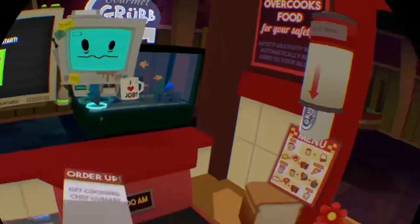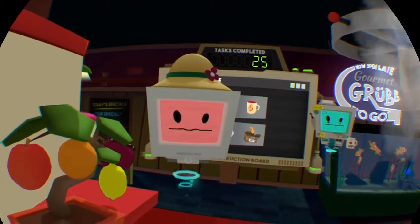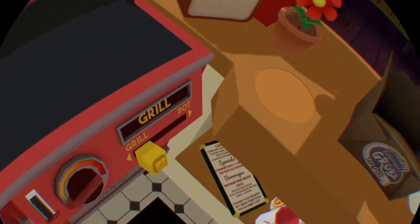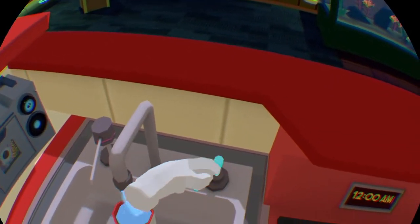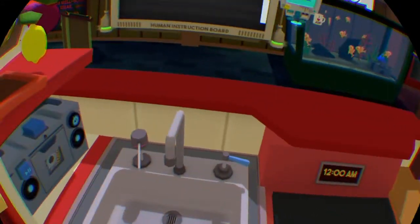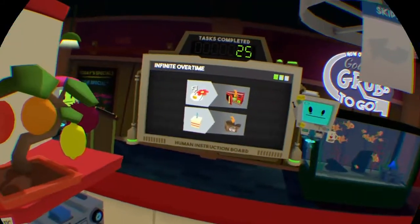Lots of bots are lined up to order their food. Human, I would like to place an order. My liquid cooling is out of whack, human. Serve me up a top of liquid. My memory contains positive emotions towards sweetness. Can I get that, please?